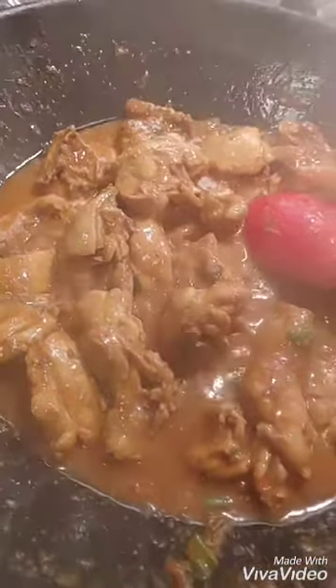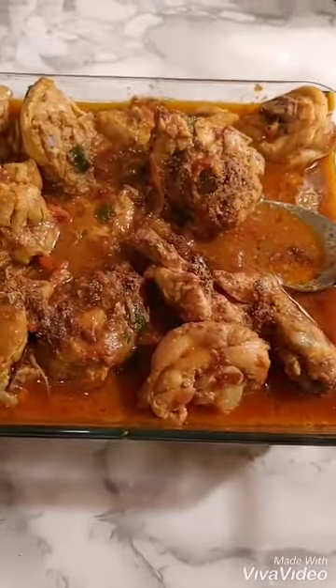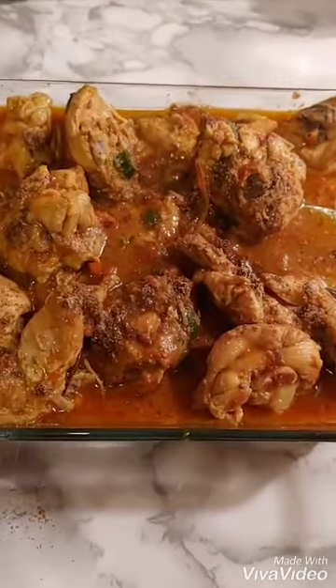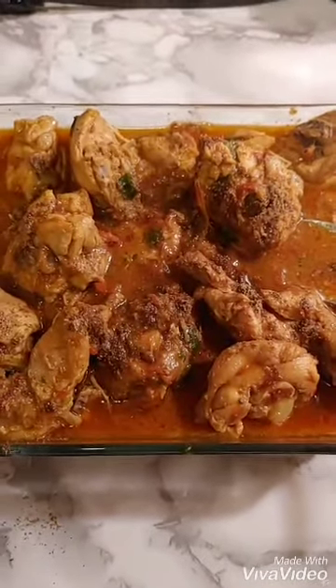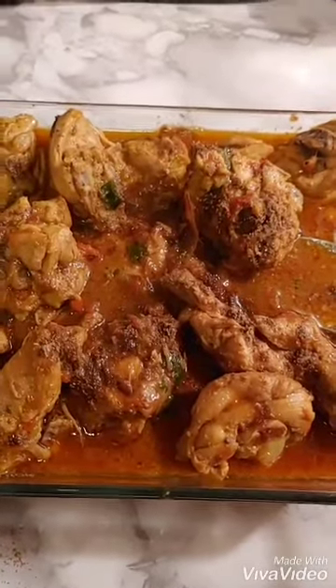Thank you. There you go guys. Please let me know how you like our curry. I'm making all these episodes for you — you wanted me to make it in English, that's why I explained it. I hope you guys like it. I already taught you how to make roti pita, so please do try it. Thank you. Bye.